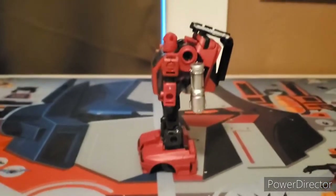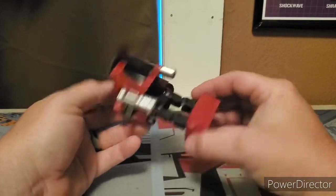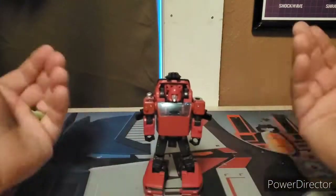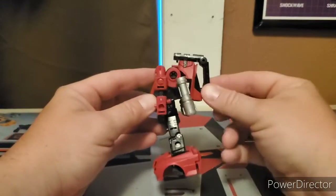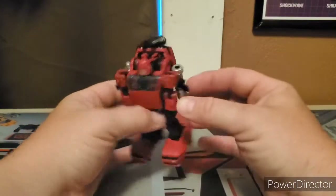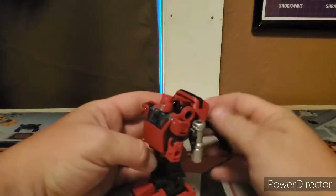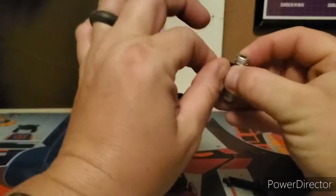You can technically use it as storage in bot mode - you don't have to be in vehicle mode to put all the accessories on him. I did see somebody do this so I'm not taking credit for it. You can also turn the piece around and plug it in like a carrying handle and go whoosh. Let's take off all the accessories to show other features you can do.